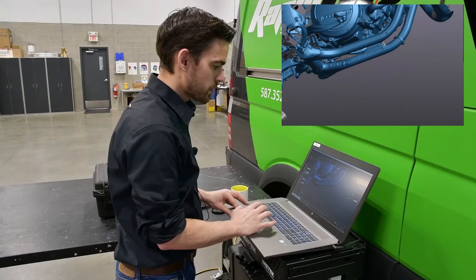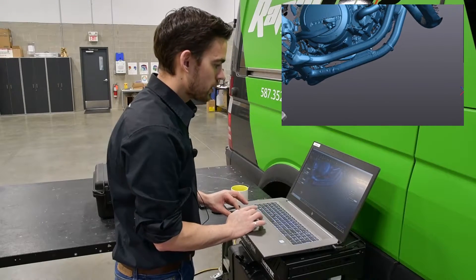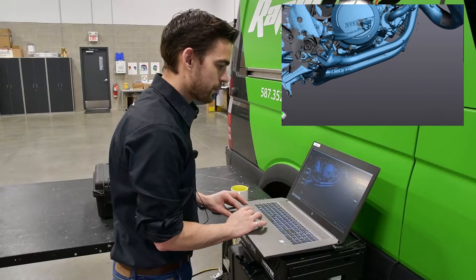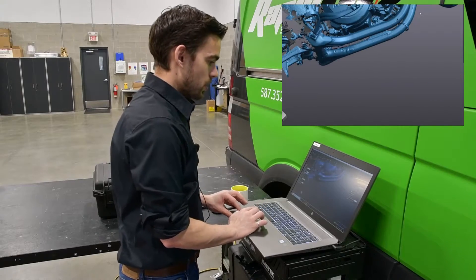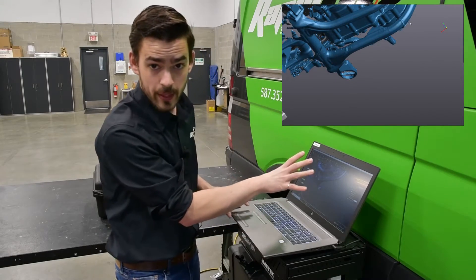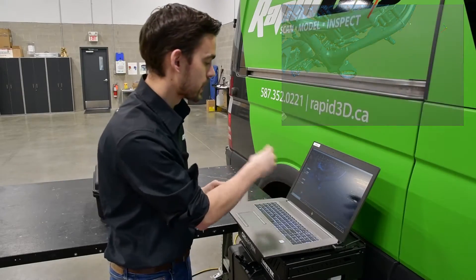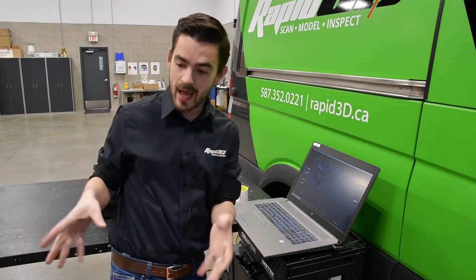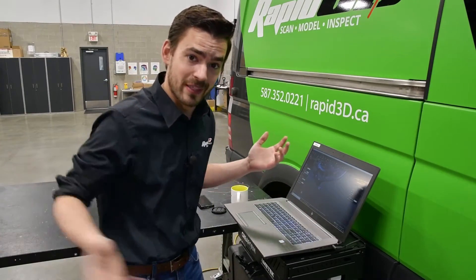It turned out great. You can see we have all the geometry on our lower frame rails, on the bottom of the engine, all of our bolt holes are picked up, the exhaust pipes all picked up. We could stop here — this is enough to design the skid plate around. Our client will be more than happy with this, but we have the bike here and we have the scanner set up, so let's just scan all of it.